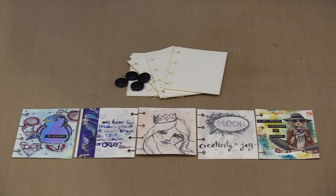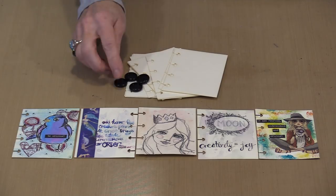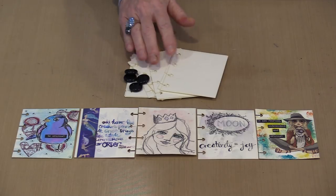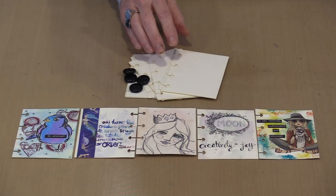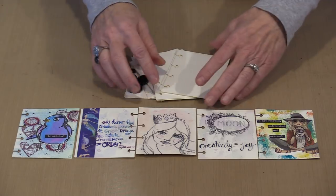I find it very satisfying to work small, probably because it's easy to complete a page, or a few for that matter, in a really reasonable amount of time. There's nothing quite like the sense of accomplishment when you finish something. The pages of these journals are 3 inches by 4 inches. The discs measure half an inch in diameter, and when packaged as a journal, you'll get 20 pages and 4 discs. The extra pages are sold in packages of 10. I'm going to show you how to put these together, how to put a page in and take one out, and then we'll talk about the examples you see here.